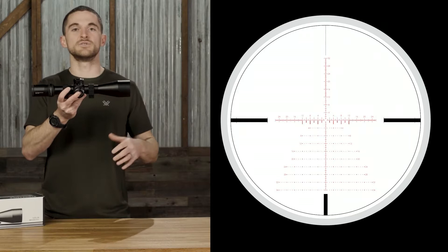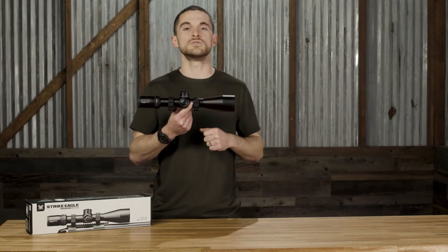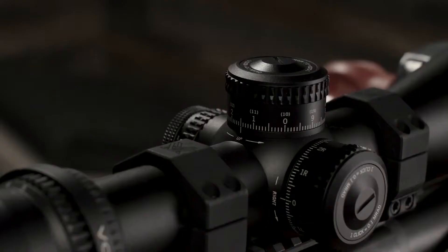There's a ton of information on the website on this exact reticle. You can look into all the subtension details — we'll put a link below. Now, as if all those features weren't already awesome enough, there's one more that long-range shooters are going to love: the integrated zero stop in the elevation turret.